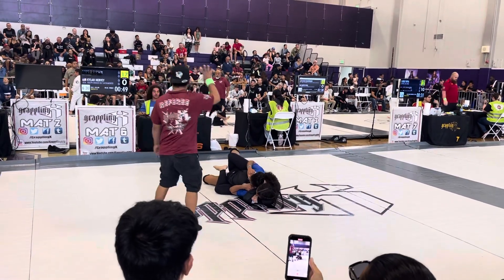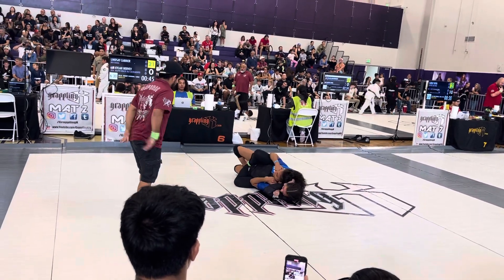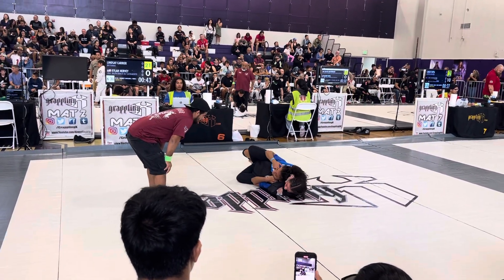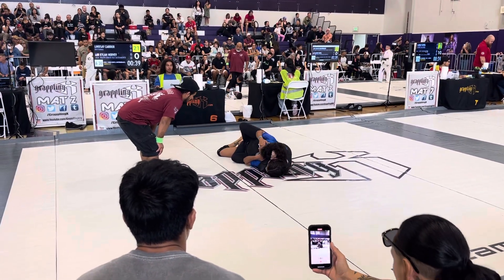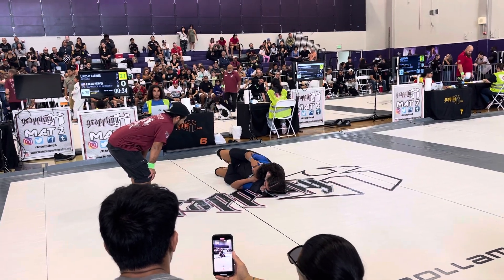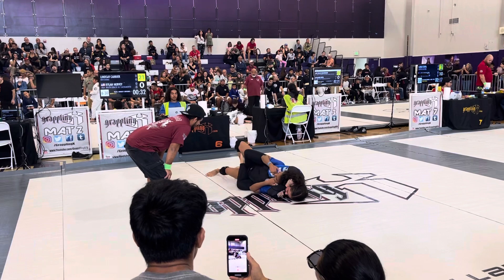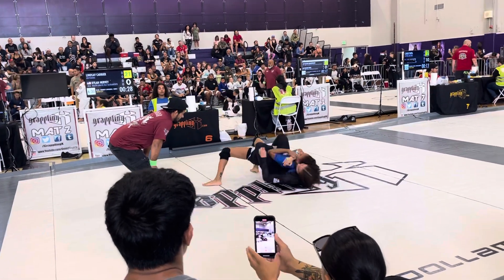Keep it, keep it. Elbows together, at least. Elbows together. Keep the elbows together. Put your hips in the middle. Body triangle, body triangle. Nice, there you go — this part!